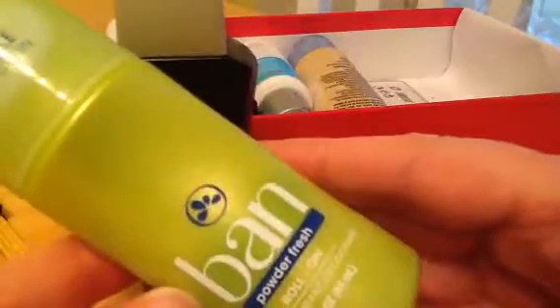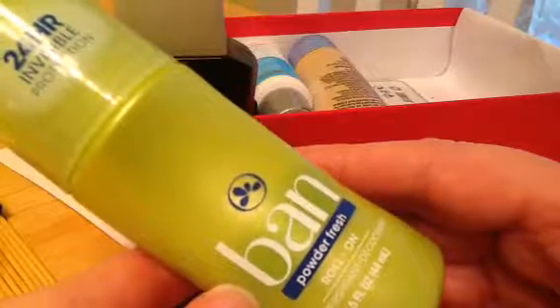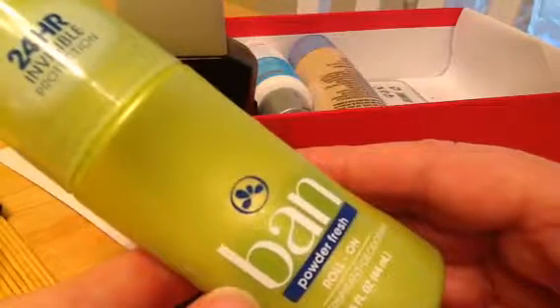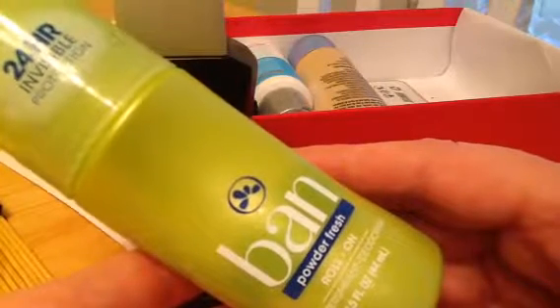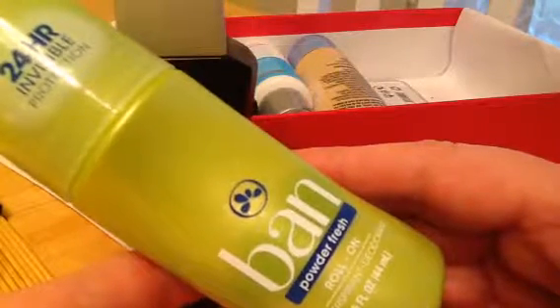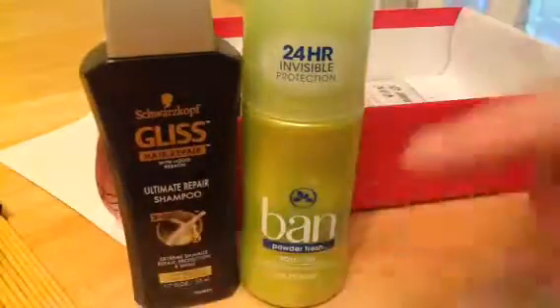Next we have a deodorant — Ban Powder Fresh Roll On. I haven't heard of Ban in years; this takes me back to high school. And it's a roll on — I've done a solid but not a roll on — but I'll give it a go. These are big, huge, deluxe size.